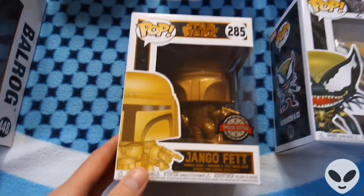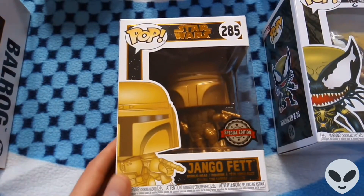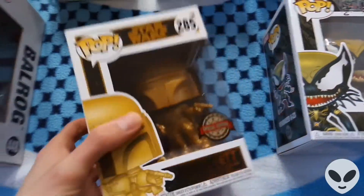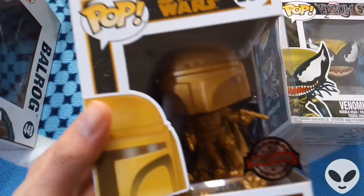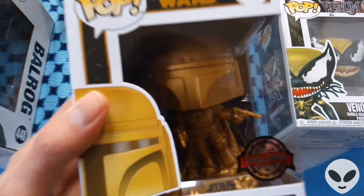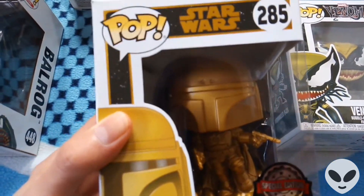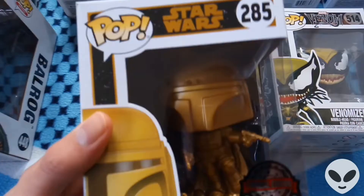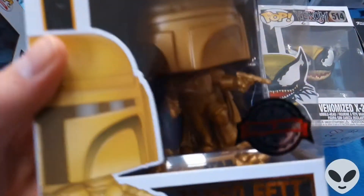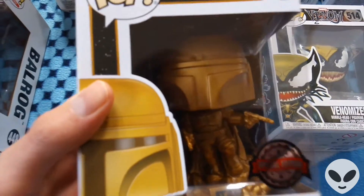Next we've got a Django Fett Pop figure. This one's a special edition — it's also a bobblehead, hence the gold coloring. This one is actually my absolute favorite. I love Django Fett as a character; I think he's really cool, and I like Star Wars anyway. The detail involved in the gold coloring is really nice.